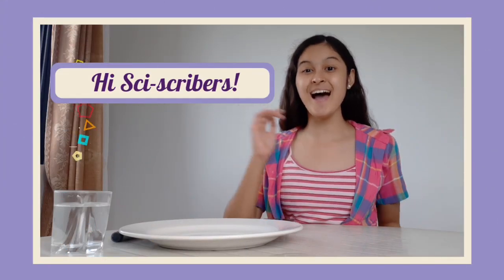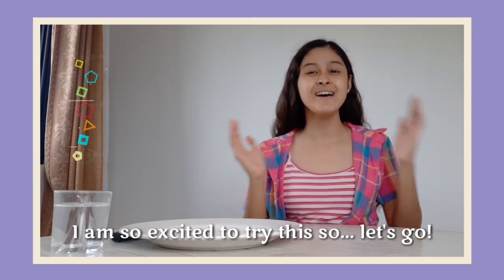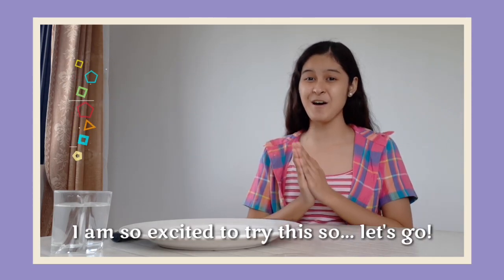Hi, subscribers! I am Erika, and I am going to join you in this fun experiment. I am so excited to try this. So, let's go!